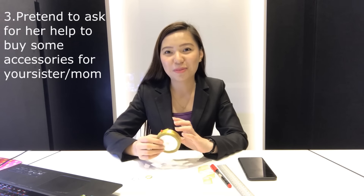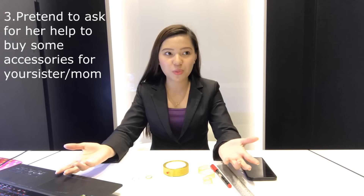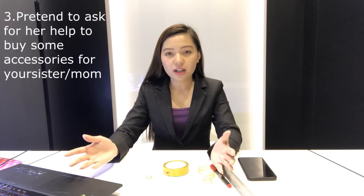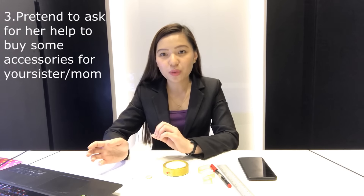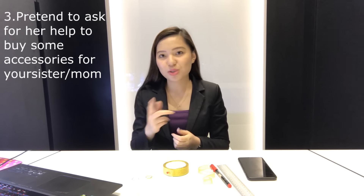If you can't ask her family's help, you can ask your girlfriend's help — but indirectly. Ask her to help you buy an accessory for your sister. Say you're in the mall and your sister asked you to help her pick something out. Use your girlfriend's hand as a model and discreetly ask for the ring size. Or alternatively, if the ring is just an affordable fancy one, just go in and buy it.